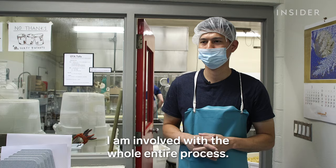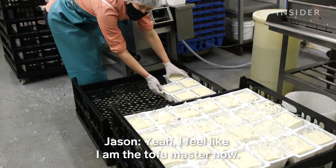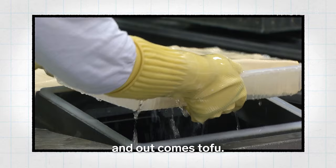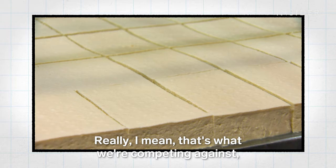You are the tofu genius. I feel like I am the tofu master now. Because Jason's production process is slower, it's hard to compete with big factories mass manufacturing tofu. All they have to do is push a button and out comes tofu. From the soaked beans to packaging to pressing, everything is very automated — very different than our process. That's what we're competing against because they're low cost.